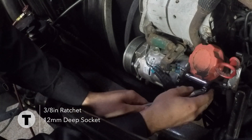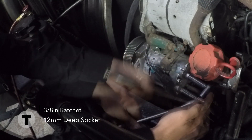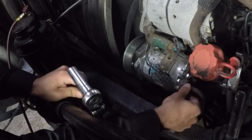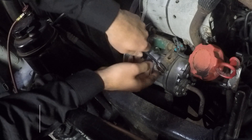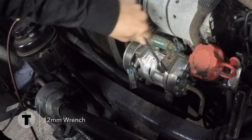Use a 12mm socket and ratchet to remove the two bolts that hold the AC lines. Use a 12mm wrench to remove the four bolts that hold the compressor to the bracket.